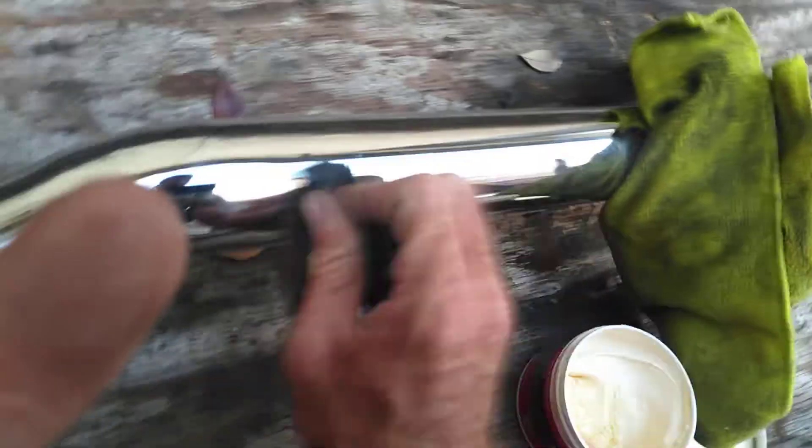Keep rubbing until the pitting has gone. Now the longer you rub it, the more of the imperfections are going to come off. You want to use four-ought steel wool. After you've got that, you want to take a little dab of this polish.